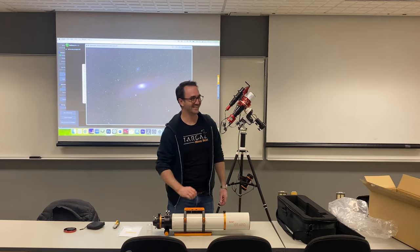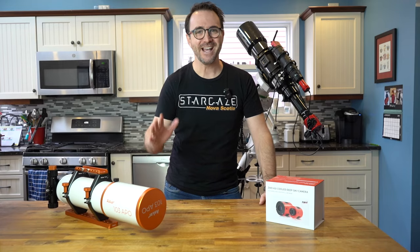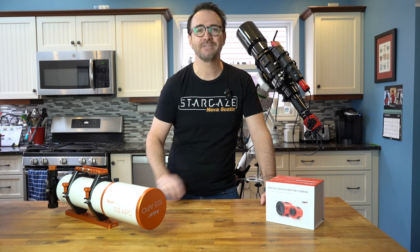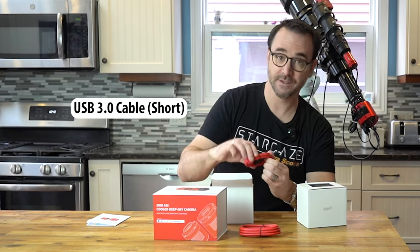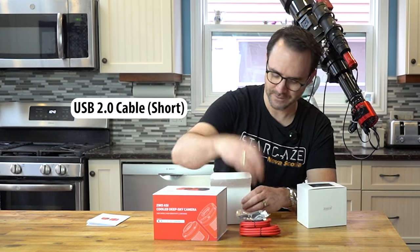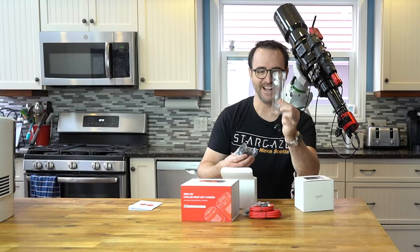It's unboxed. I'm back and now we've got the ASI 2600 Duo which comes direct from ZWO. Let's get this out of the box. USB cord, here's a short USB cord for smaller telescopes, a really short USB cord in black, and another short USB cord.